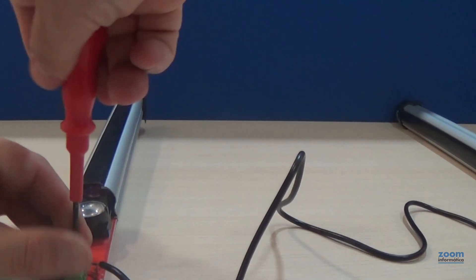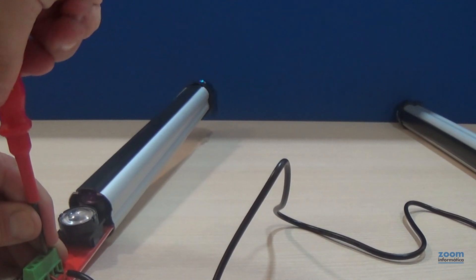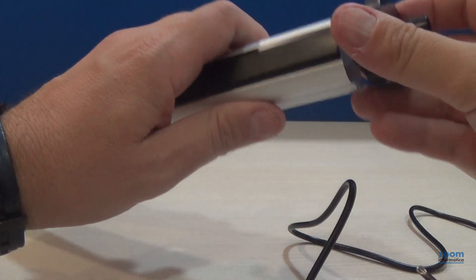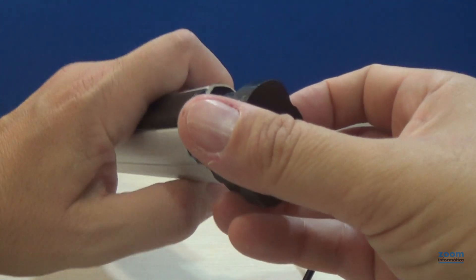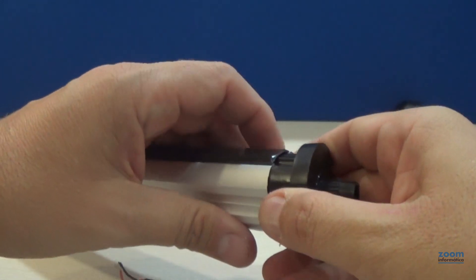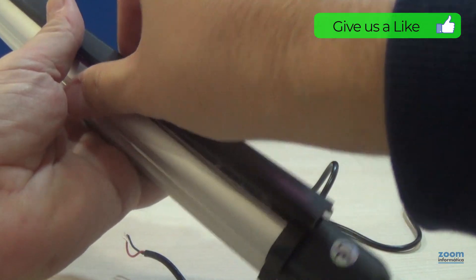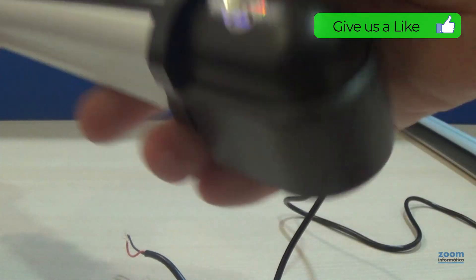We're going to remove the cables and show you how to close the barrier, since the first time it usually takes a little work. This part is closed, so to pass the cable you will have to make a small hole. Place the cap in this position and tighten, although it usually takes a bit of work. Our suggestion is that you remove the upper protective plastic to open the barrier housing a little, so you can easily insert the cap and place the protector later.